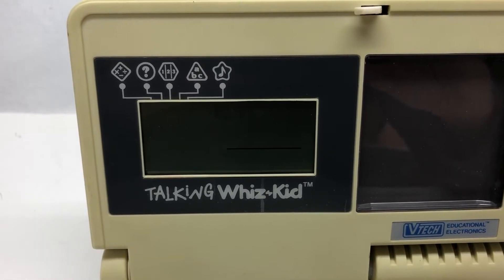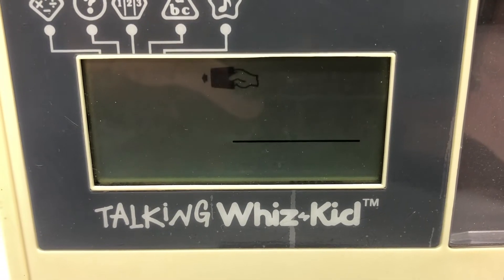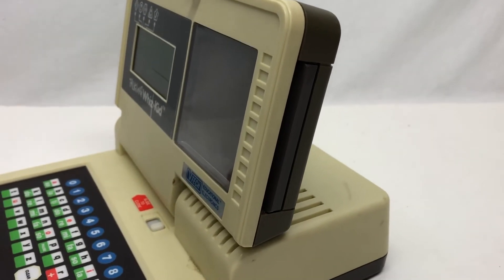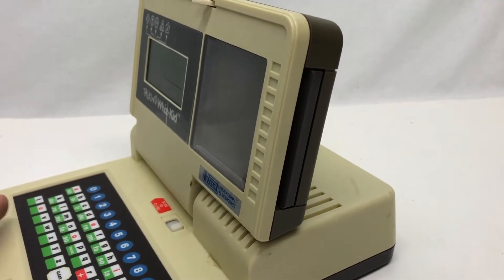Good news, it does work. But it's telling you to insert a card, and that is a problem because you don't have the cards. If you're like me, I bought this at a thrift store for about six and a half dollars and it didn't come with any cards.